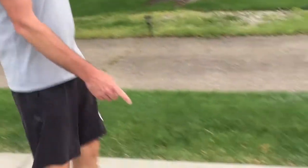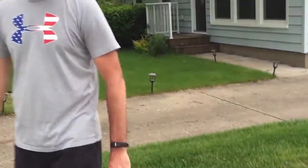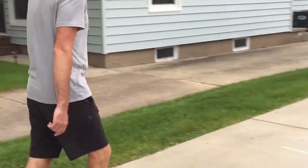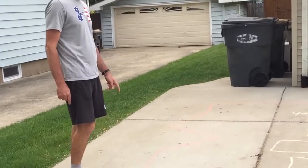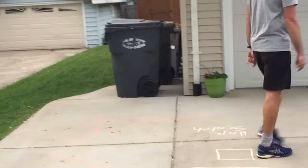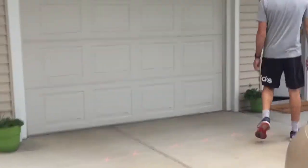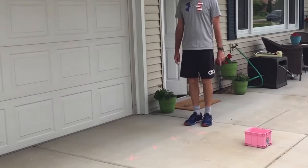This one here I'm going to do a bear crawl backwards, so I'm going to turn around and do it backwards. And then my last one it says tiptoe the line, so I have to be on my tiptoes and follow the line.